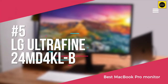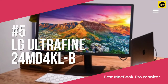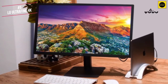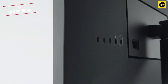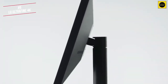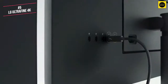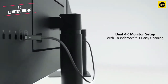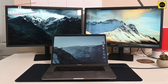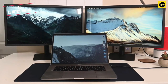We start with the LG UltraFine 4K, currently available for around $699. The UltraFine 4K has a 23.7 inch display coupled with a 3840x2160 resolution. Connectivity wise, it has 2 Thunderbolt 3 ports plus 3 USB-C ports for connecting to Macs, Mac laptops and iPad Pro devices. You can easily connect 2 UltraFine 4K displays together using the included Thunderbolt 3 cable and connect to your MacBook Pro for stunning dual 4K Ultra HD resolution.